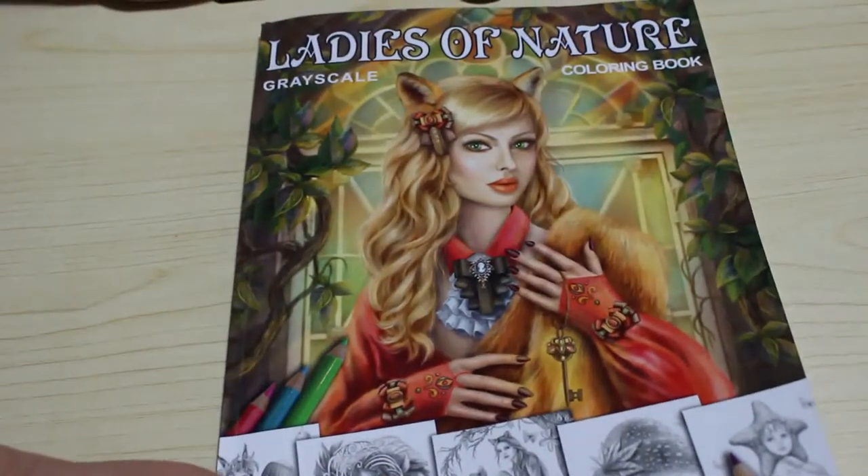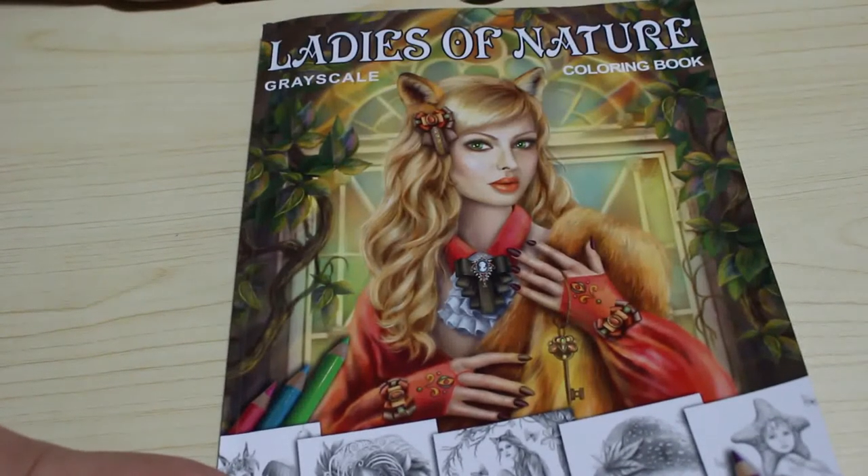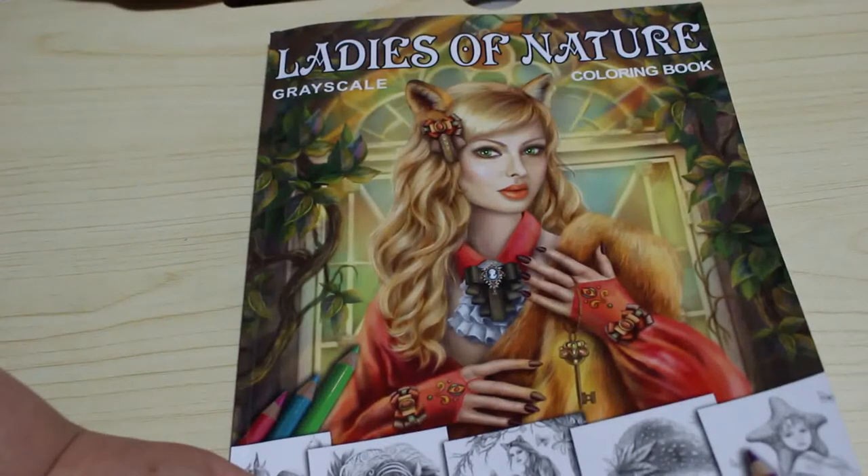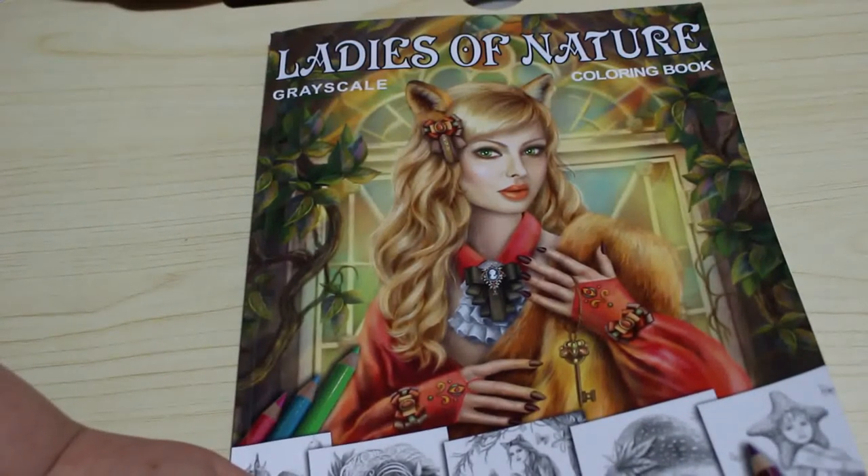Hi everyone, it's Andrea. Welcome back to the channel. Today is a colour and chat. Just a quick disclaimer: this is an adult channel and the videos are made for adults — in no way, shape, or form made for children or intended for children.